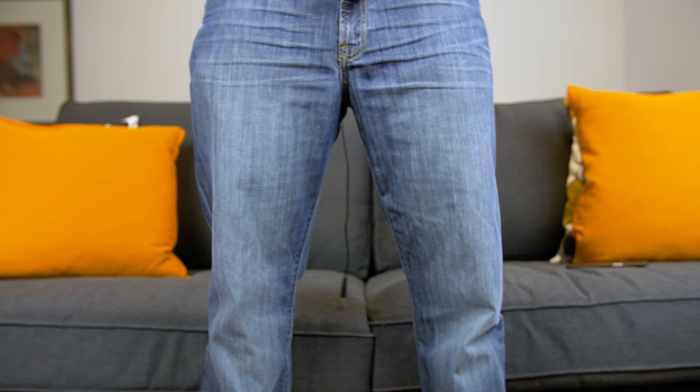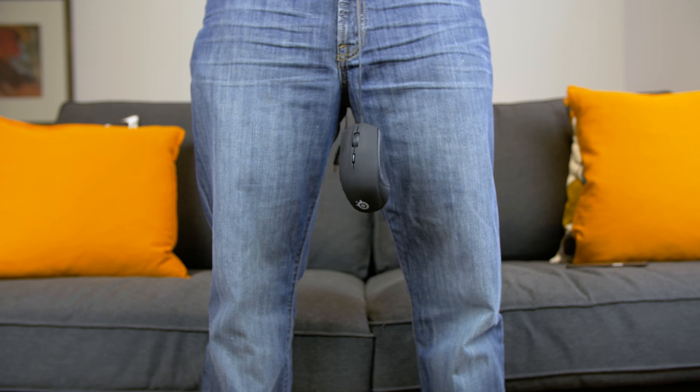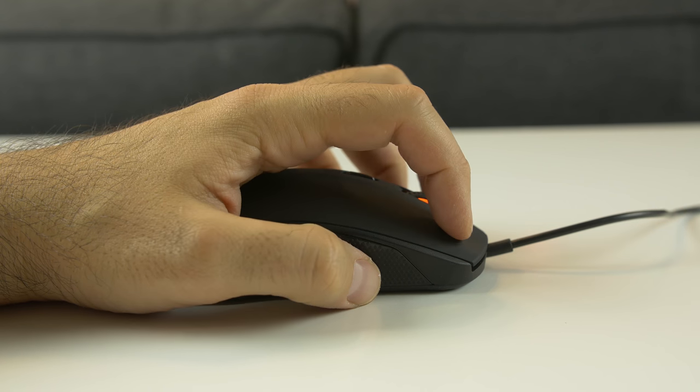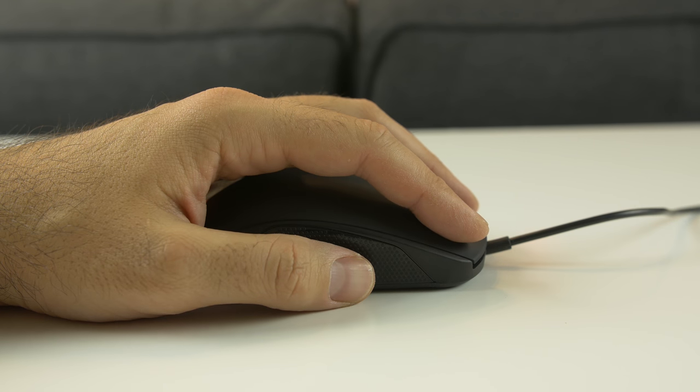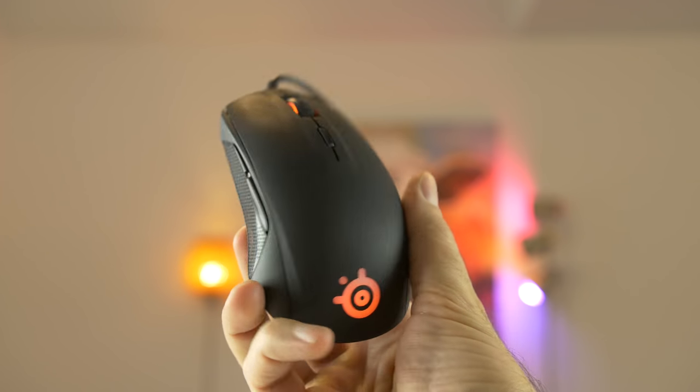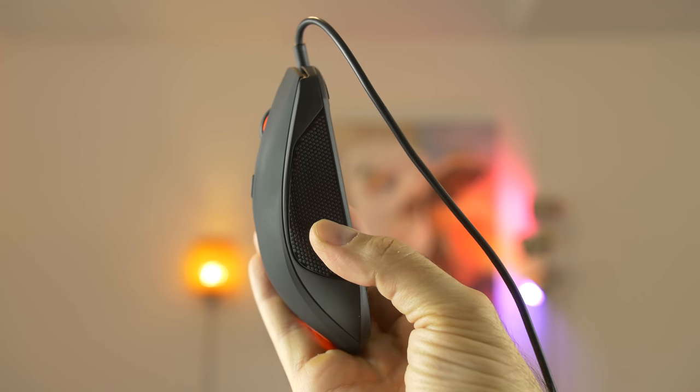What's up guys, Matthew Moniz here, and this is the SteelSeries Rival 100 gaming mouse. It retails for about 30 bucks. It's an ambidextrous mouse so it works with your right or left hand, and it comes in a pretty small form factor — not too small, not too big, just the right size. It caters to all three grip styles: palm, claw, and fingertip. The main reason I bought it is for traveling — I can edit video with it and when I have some downtime I can game. So if you're looking for a portable, comfortable gaming mouse, check this one out. You really can't go wrong for 30 bucks.